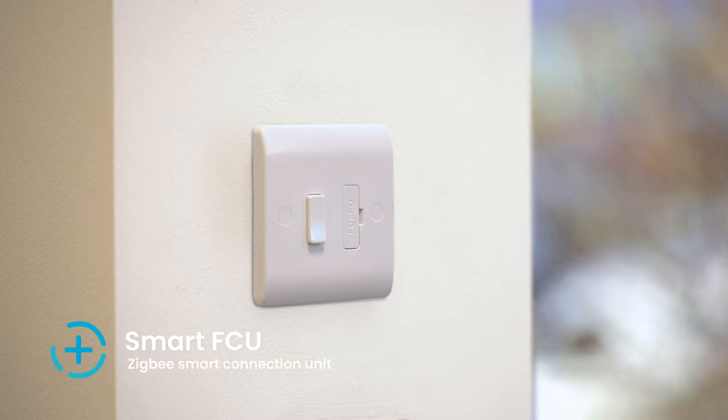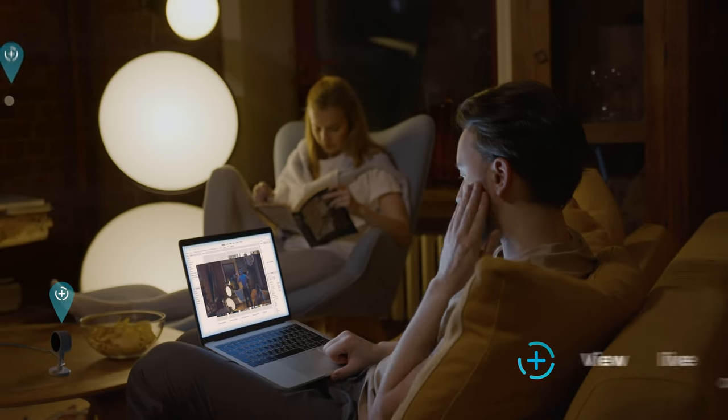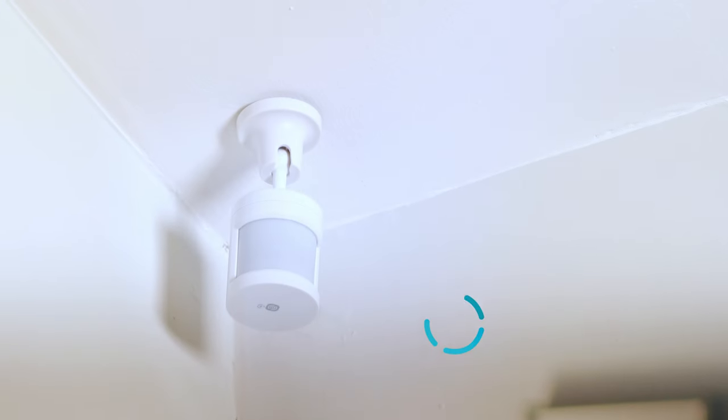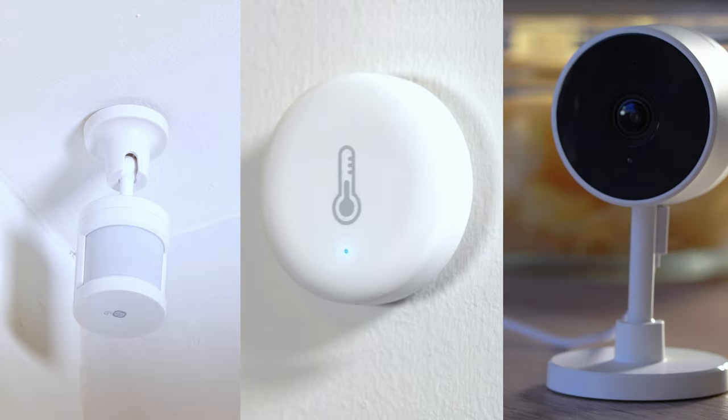Using our smart accessories, if it's too cold, you can turn up the heat. View live video with the smart camera or watch it later. You can use it for security, energy saving and peace of mind.